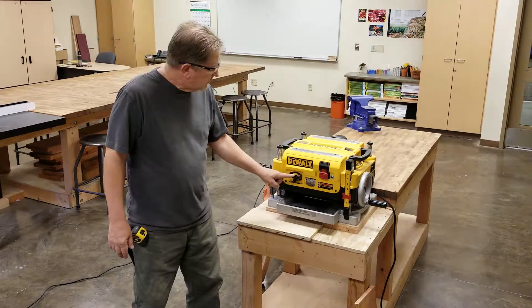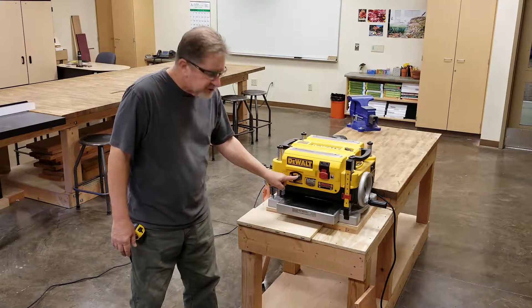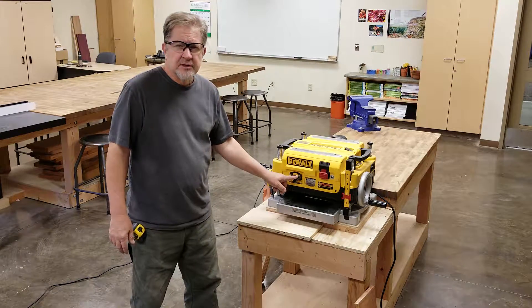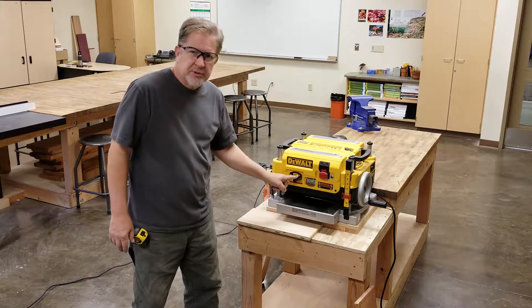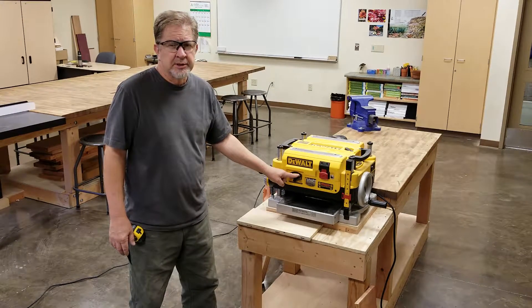This is the feed speed switch — it changes the speed of the cutter head. It has a rough cut which is number two, and when you flip it over to one, the finishing cut, it almost doubles the revolutions of the cutter head from 96 cuts per inch to 179 cuts per inch. This switch is only moved with the machine on and running.